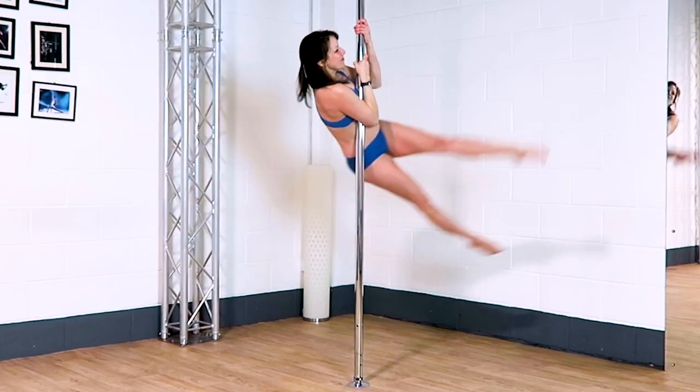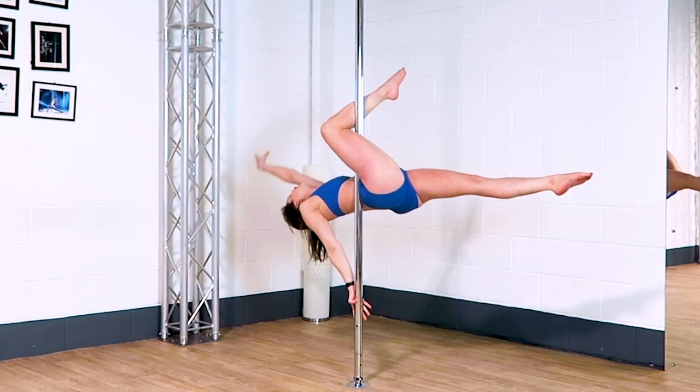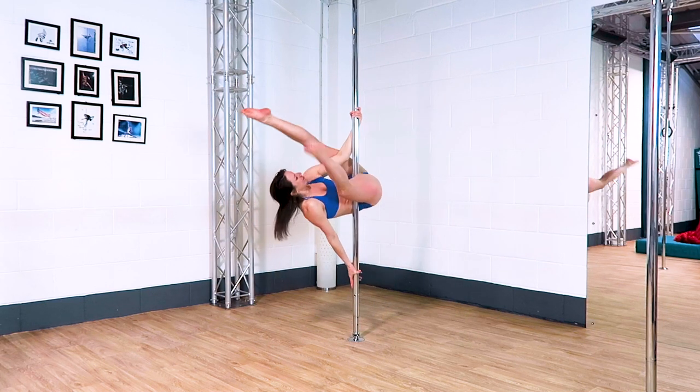In this video I'm going to show you five combos using a flatline Scorpio. I've tried to put in as many different moves as possible so I really hope you like it. As always, make sure you have been taught safely how to do any of these moves before giving them a go.